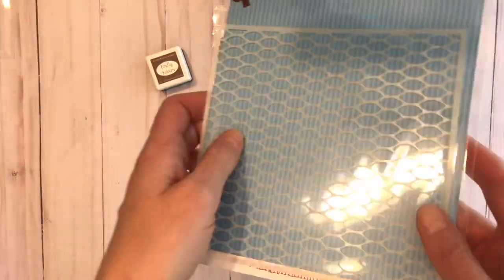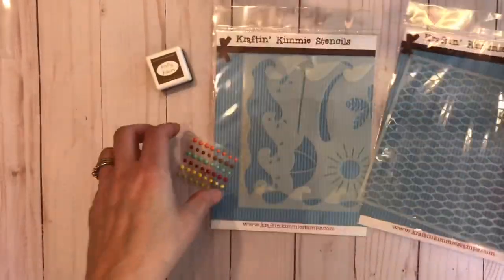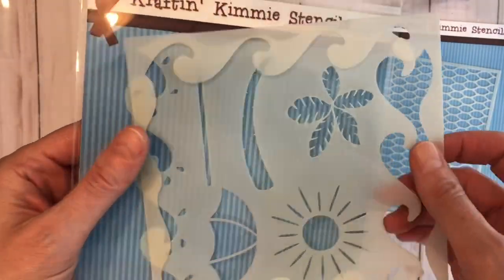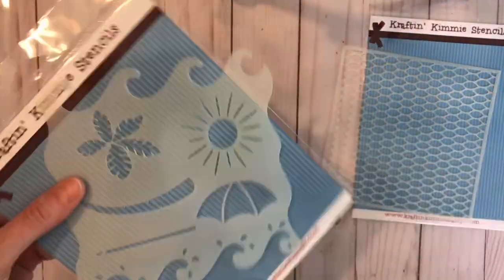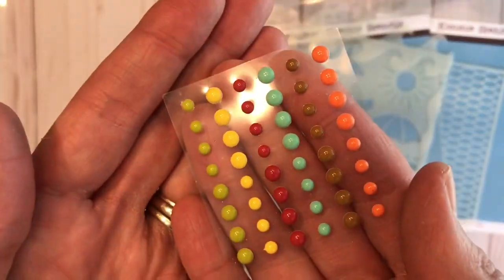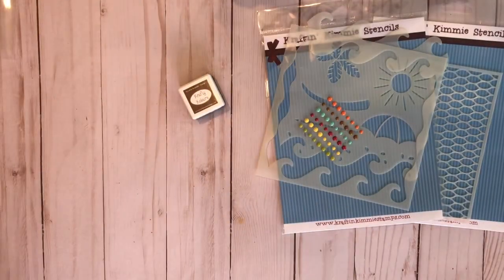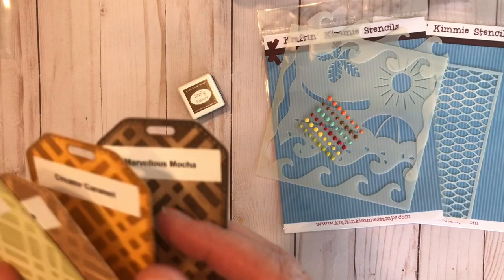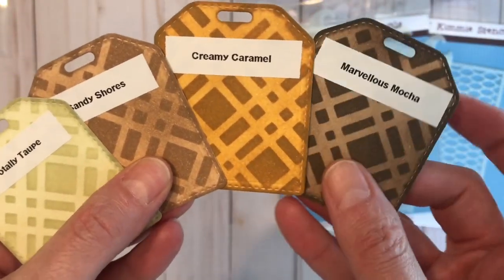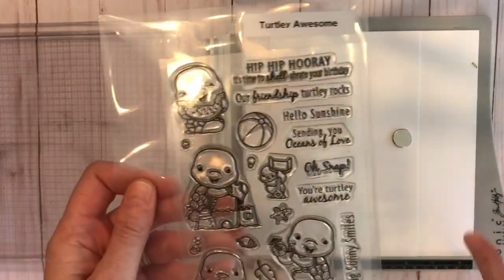This month we have our nautical netting stencil, which has a great net background stencil. We have our Crafty Scenery 3 stencil with waves, sand, and lots of beachy elements for your cards. Then we have our seashore dots, which are mini enamel dots, and our Sandy Shores ink — a really awesome color. Here's a look at the other browns compared to Sandy Shores; they're all really awesome brown colors.